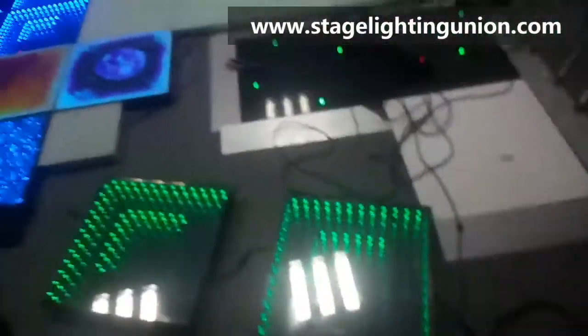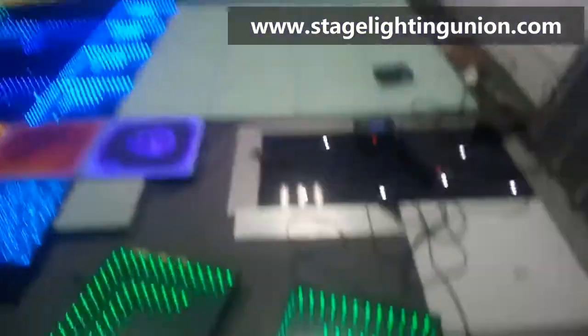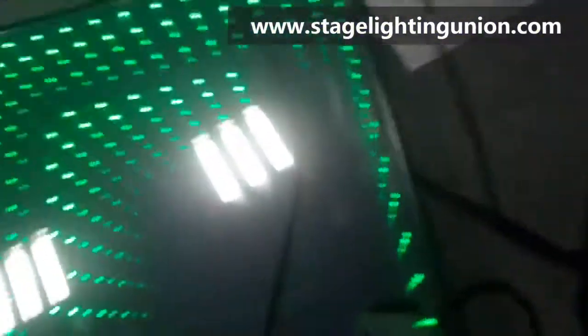Hello, we're checking out the dance floor factory today. Everything is inside — so this is the dance floor we're going to have.